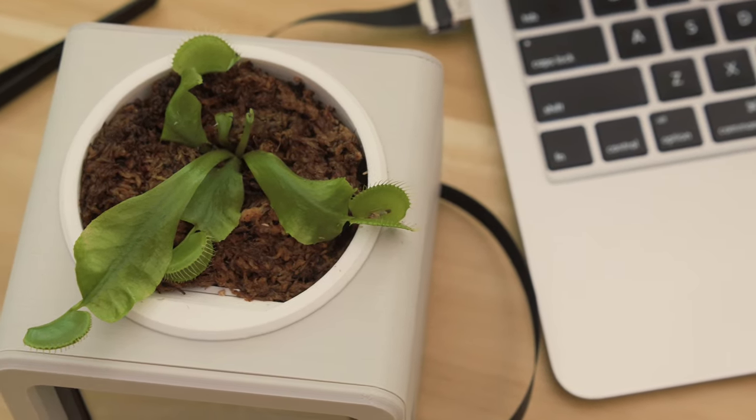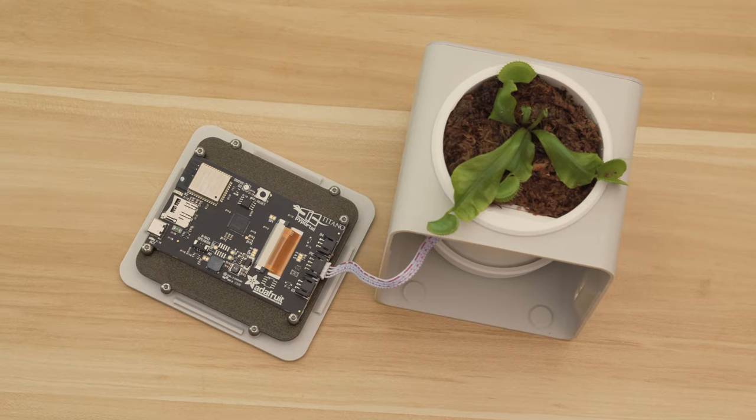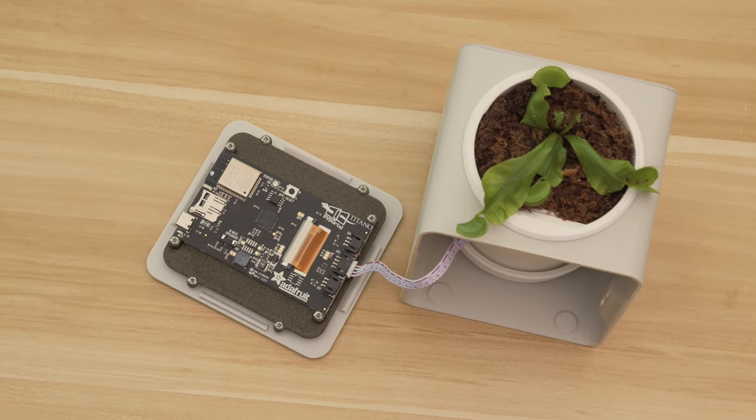Our setup publishes data to our feed every minute, but you can easily adjust it to any interval. With the STEMMA port on the PyPortal, we can simply plug in the soil sensor.